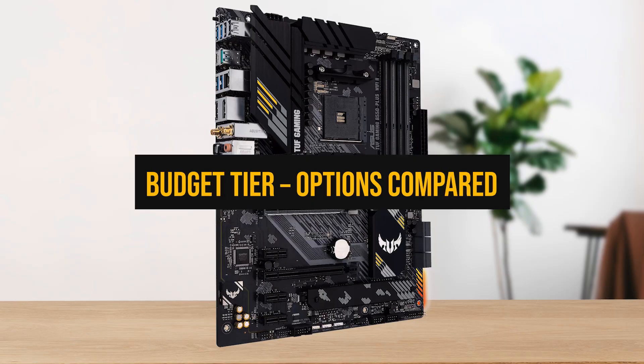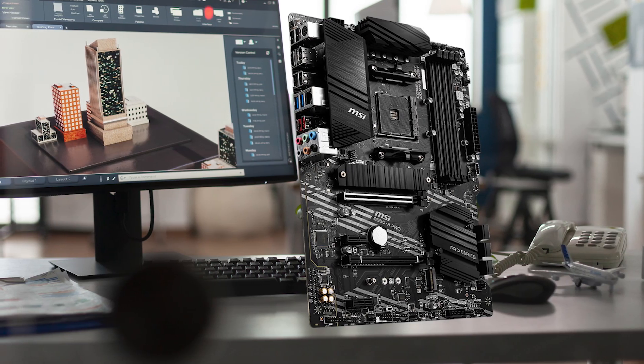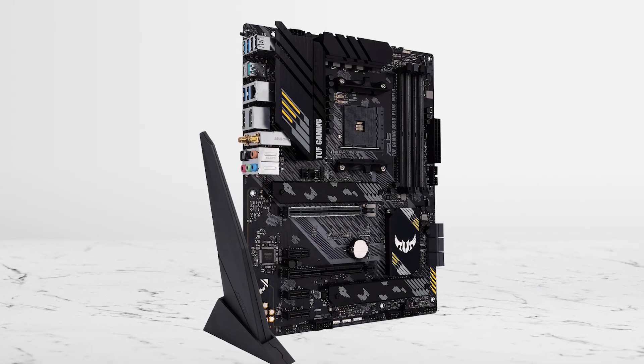Let's start with the budget boards for the 5600X. In the budget tier you're basically trying to avoid two traps: boards that look cheap now but block upgrades later, and boards that cost more because they bundle stuff you don't need.